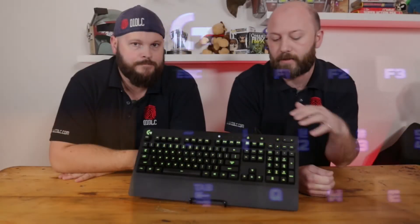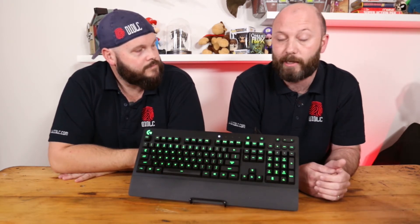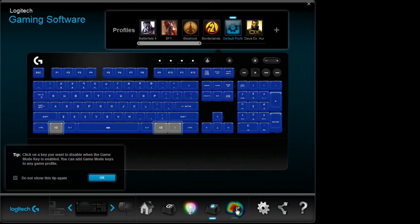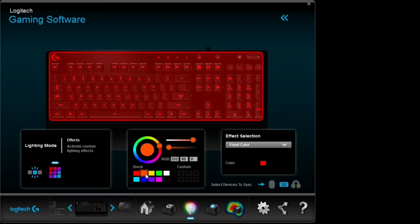You've also got 12 programmable function keys up the top as well. You can use the Logitech G gaming software suite to update the keyboard — you can do a range of programmable things, like macro keys up the top. You can also change all the colors. This has 16.8 million Chroma colors; each individual key is backlit and you can customize specific keys to be lit while others are not — gaming modes and things like that. So your WASD and space bar can be lit up and nothing else, only the keys you need for that game. You can customize each game to match the layout you want, so if you're playing Dota or something like that you'll obviously use different keys than in a first-person shooter. You can select all of those in the Logitech software very easily.